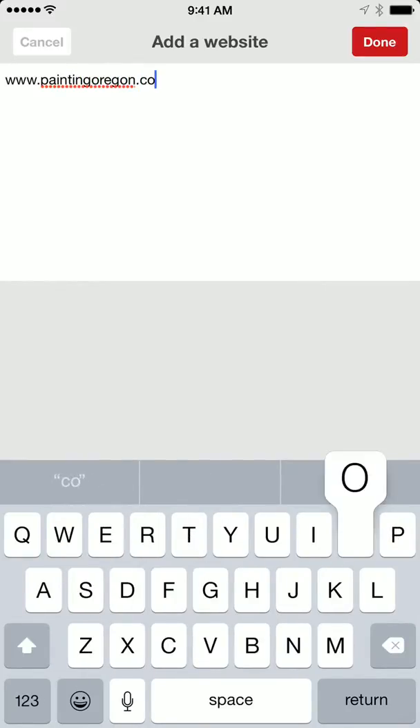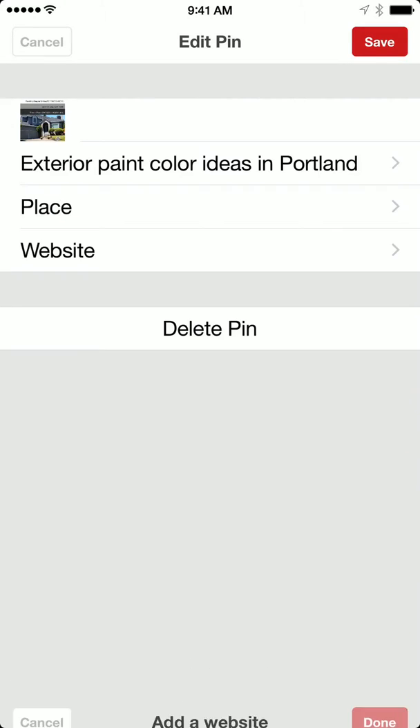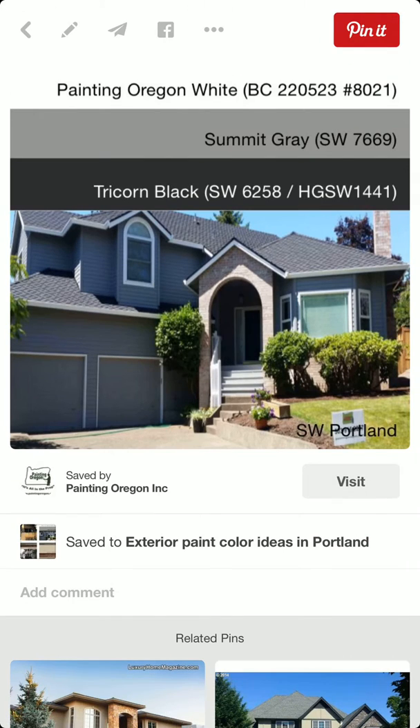And that is how you post to Pinterest using Swatch Deck. It's really handy to share that with you today.